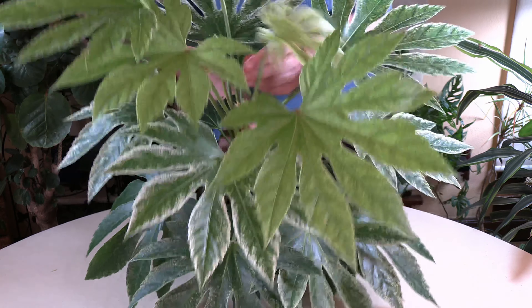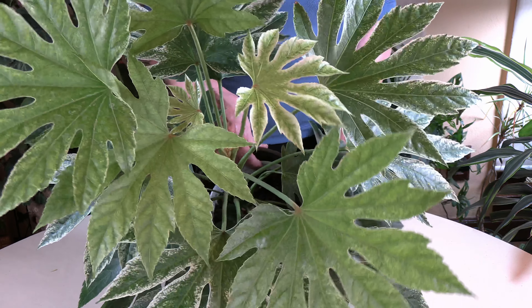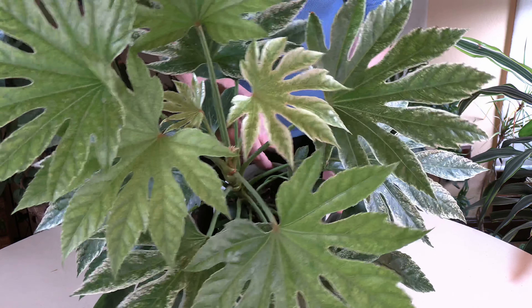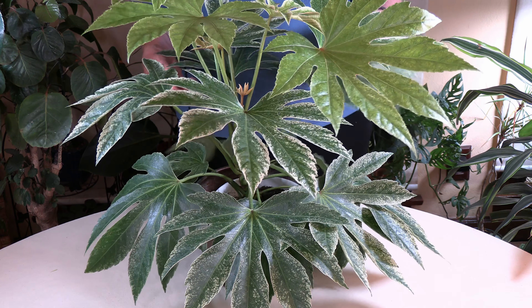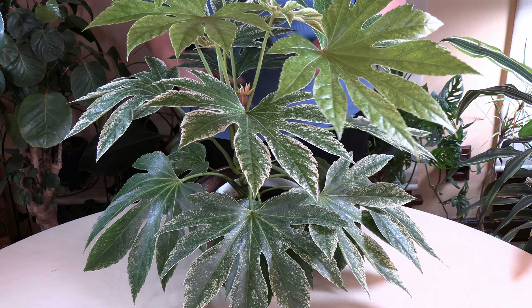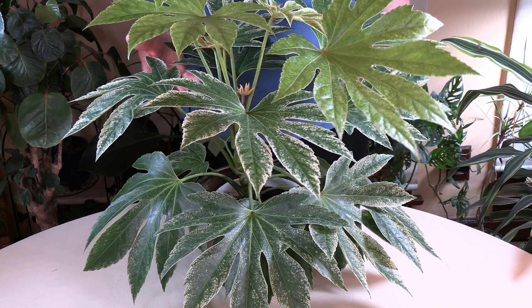It's got a lot of small leaves on here right now and some bigger leaves, and it just loves to grow for you and look really, really nice. It is a real stunning plant. So there you go with the Japanese Fatsia, or Japanese Aurelia plant.